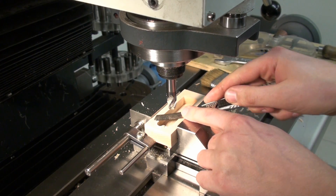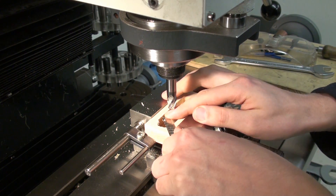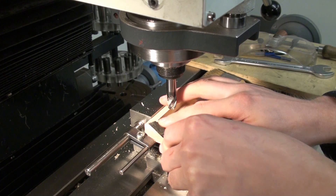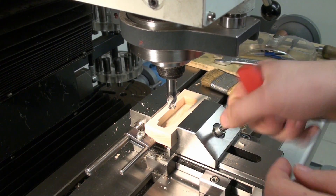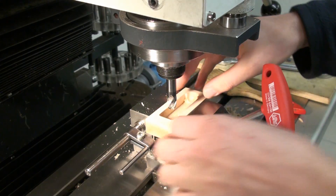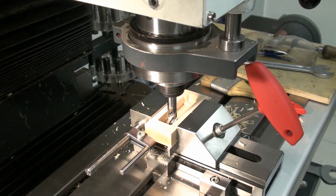Taking off the burr works pretty well with a sharp blade - just get across the surface and get the fuzz removed. Then open the vise, flip it around, up against the stop, and do it again.